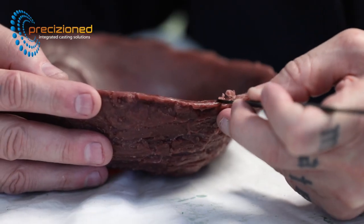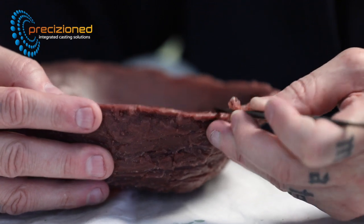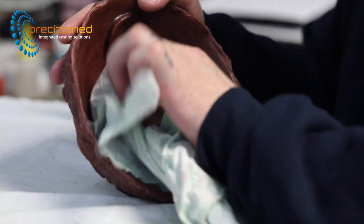In developing this range of waxes, Precision have worked to all but eliminate these issues. A combination of hand tools, fine emery paper, and white spirit are used to quickly remove any flashing and to add polish to the smooth surfaces.